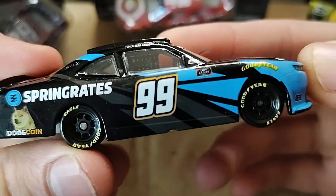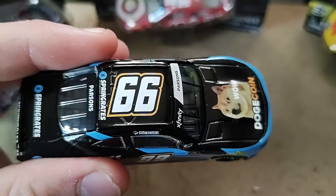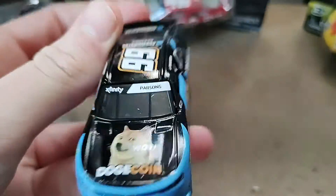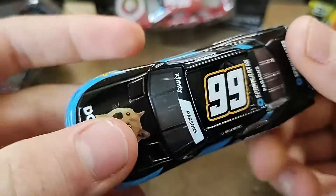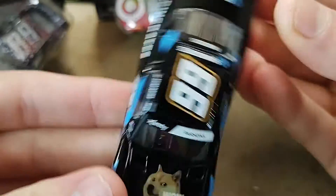And it's great to have because if Stefan Pearson goes on to Cup and becomes a superstar, then we could say, oh, we have this diecast where he was in an underfunded team. But yeah, I love everything about this. We had a Josh Wise a couple of years ago too, well a while ago, and that's become really rare.